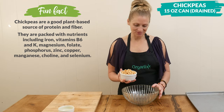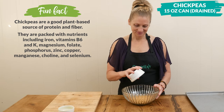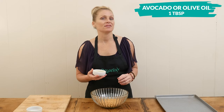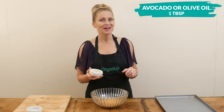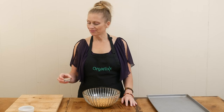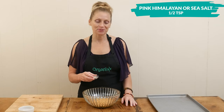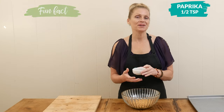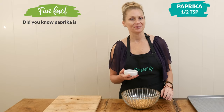Place your chickpeas into a mixing bowl. Drizzle with one tablespoon of either heart-healthy olive oil or avocado oil. Sprinkle with one half teaspoon of either pink Himalayan or sea salt, and one half teaspoon of either paprika or smoked paprika for a different flavor.